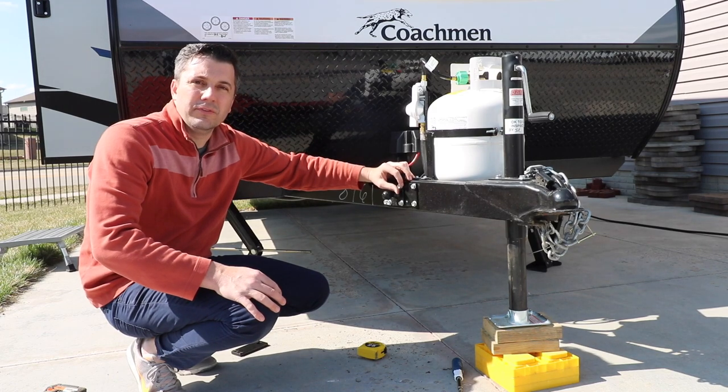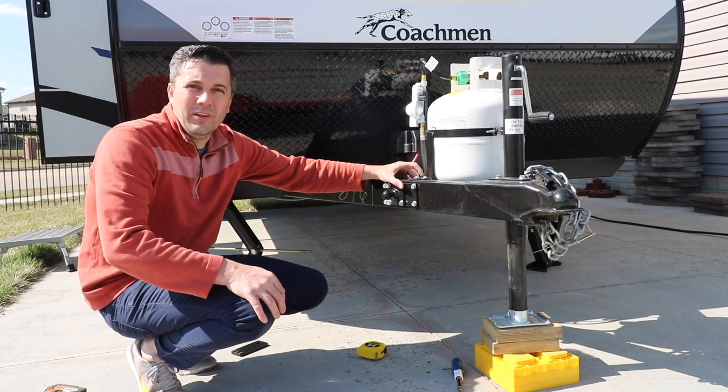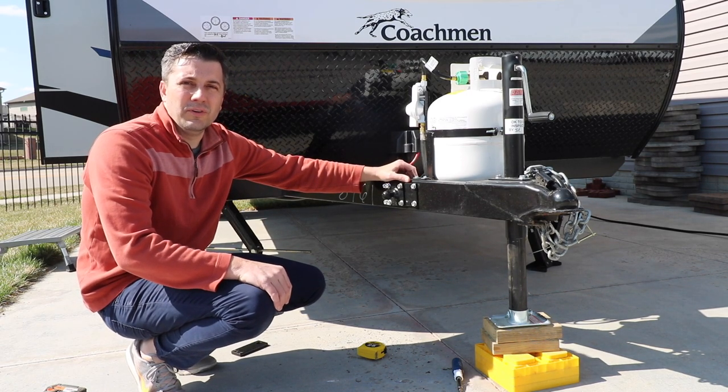One of the screws was difficult getting in there and it actually stripped — that's just the quality of the screw. We'll just get a new screw and it'll be fine.